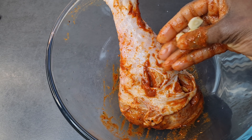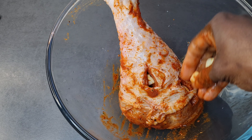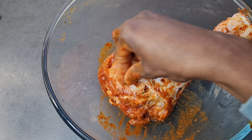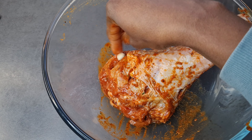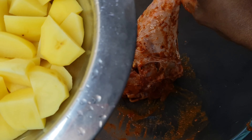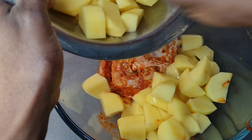Now we have the meat seasoned nicely. I'm adding fresh garlic, just pressing them inside the meat like so — we want this meat to really get a nice taste. I also used some powdered garlic in the seasoning, and now I'm just piercing fresh garlic cloves inside the meat.